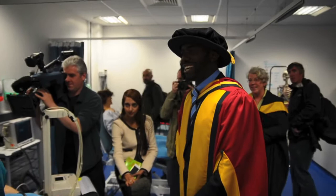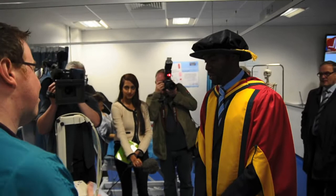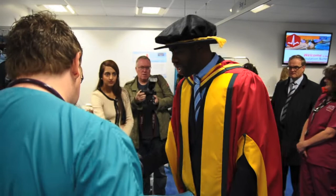This mannequin can simulate a various different set of scenarios. We can make this mannequin have different breath sounds so people can recognize it. It can have coughs, it can stop breathing.